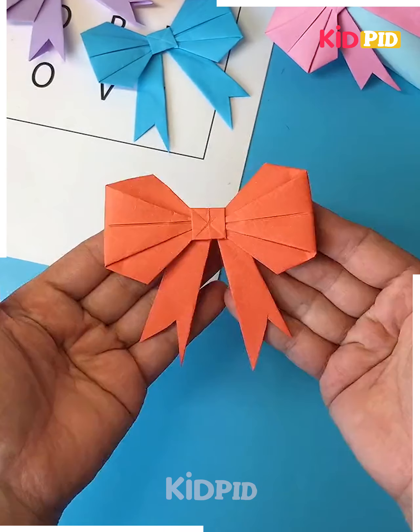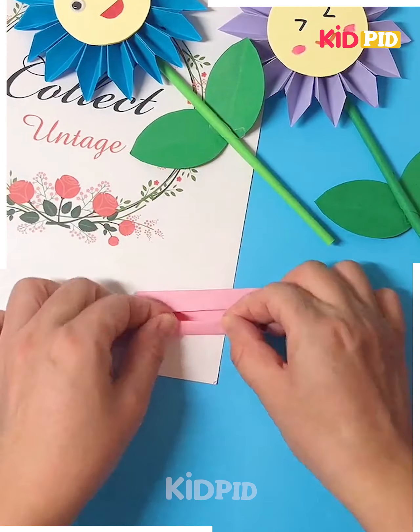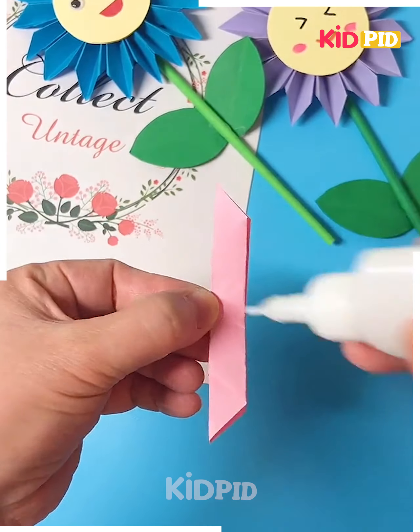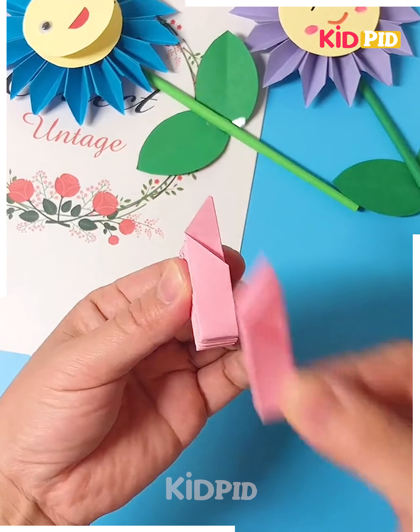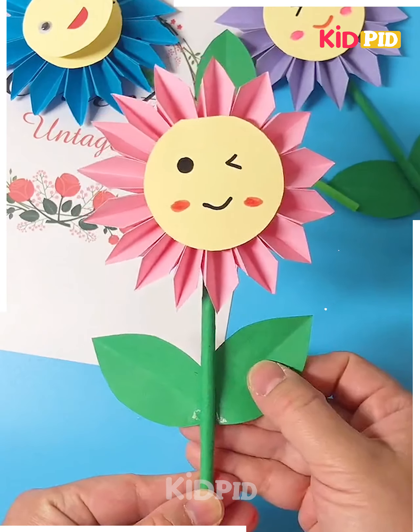Let's make this paper flower at home. Take this pink color of paper — you can take whatever color you like — and fold it. After this, make eight such shapes and paste all of them in a circle. Paste a circle at the center, write a message, paste the leaves, and it's ready.